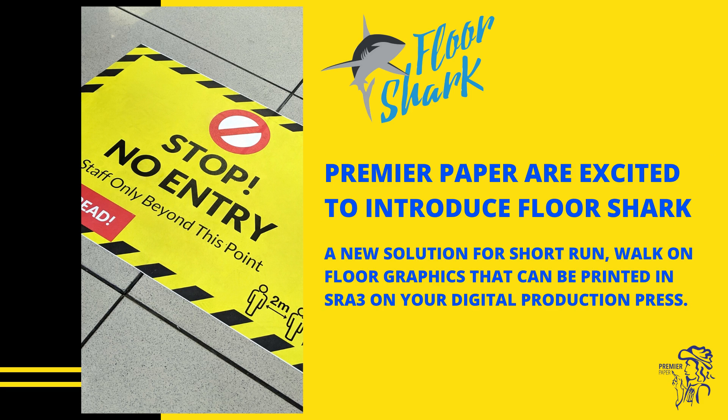Premier Paper are excited to introduce FloorShark, a new solution for short-run walk-on floor graphics that can be printed in SRA3 on your digital production press.